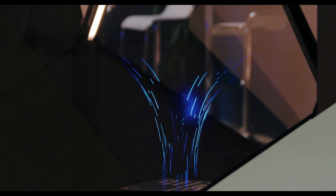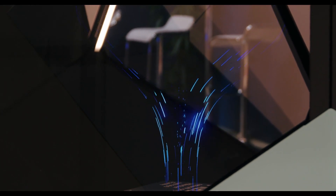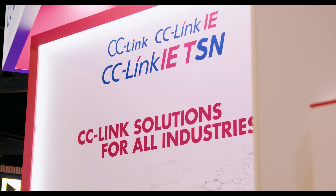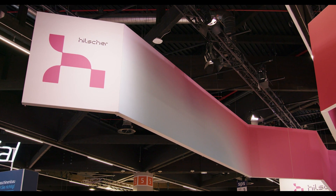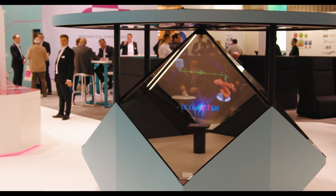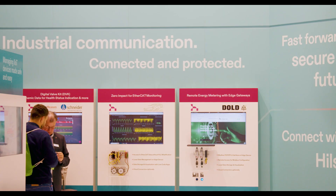Hilscher is a long-term partner of the CLPA since about 20 years now and we are in regular exchange on different levels. The CC-Link IE-Field Coupler is a gateway converting CC-Link IE-Field Slave to Profinet IO device. Hilscher has developed this gateway in close cooperation with the CLPA and the PI according to their specification. It allows machine builders to integrate CC-Link IE-Field networks or machines easily into the Profinet world.